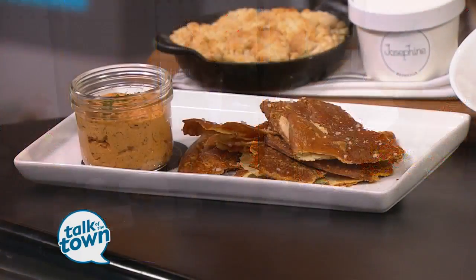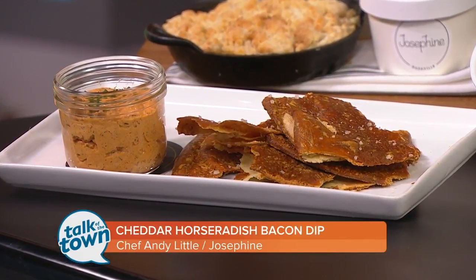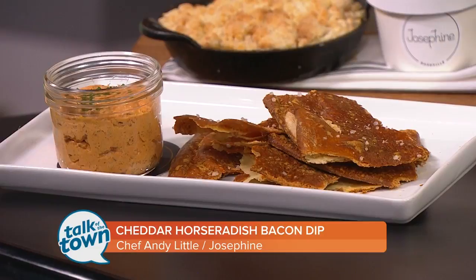We're spicing up your next party with a new tasty dip recipe that feeds a crowd. Chef Andy Little says this cheddar, horseradish and bacon dip is a really popular item on the menu over at Josephine. Good to have you with us today. Great to be here.